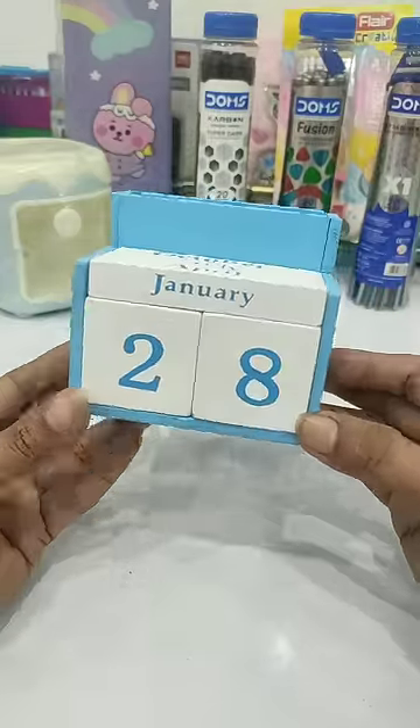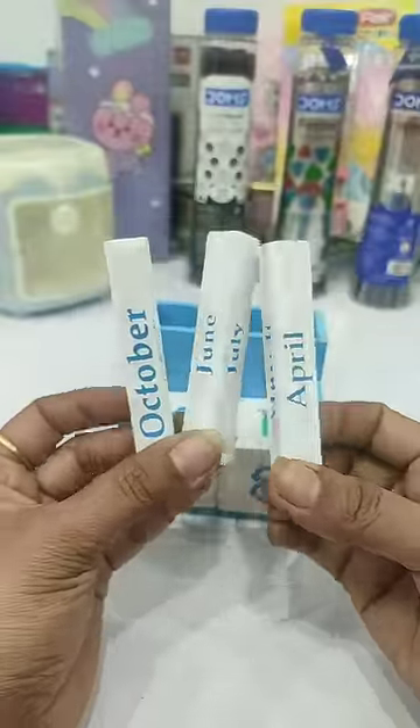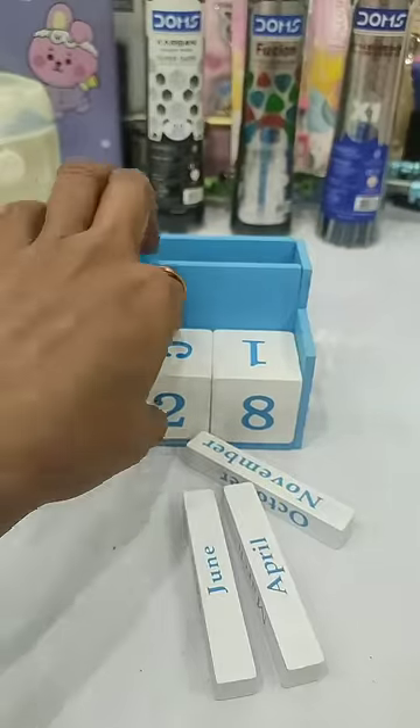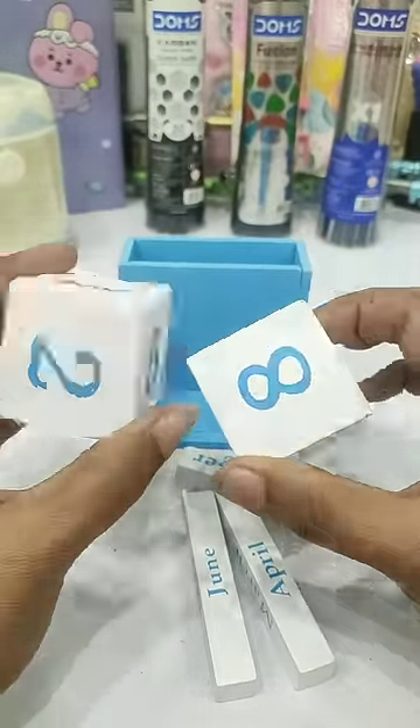On top of this, there are three blocks, and mentioned on every block are 4 different month names. Along with this, you have these two cubes, which are printed on 6 different sides with 6 different digits, so that you can arrange them according to the daily date easily.